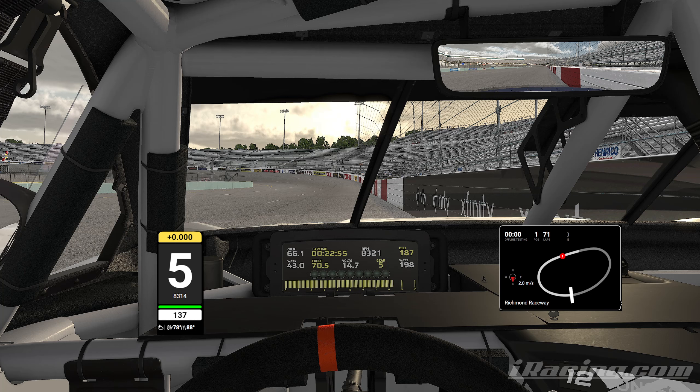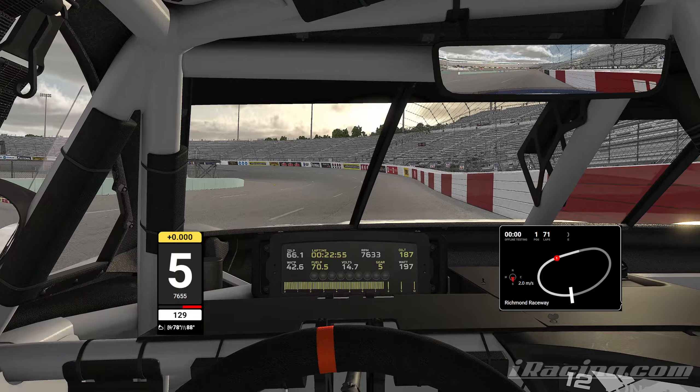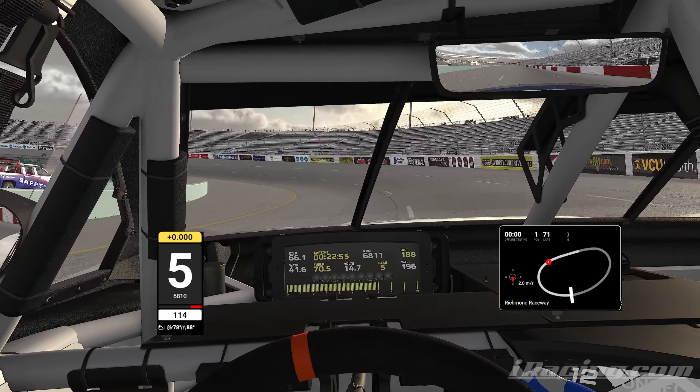I'm looking at the end of this black Xfinity logo — right as I'm passing it I'm going to get on the brakes. Notice how I don't just jerk it into the corner — I gotta slowly turn into the corner just to get down to the yellow line at the exact point. Because if you do it too soon you kind of have to change your trajectory a little bit. Let's slow-mo it — on the brakes, turn in slower than I normally would.